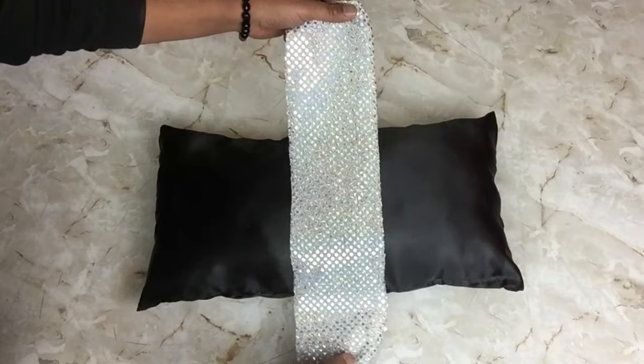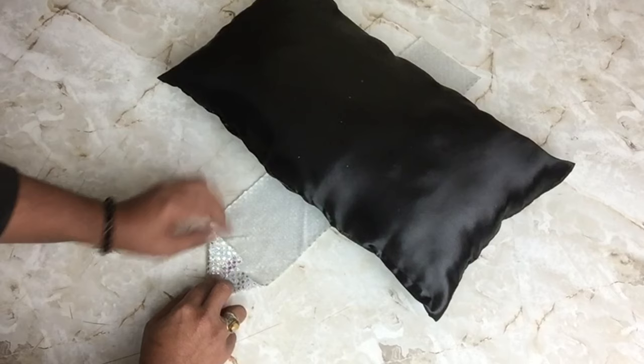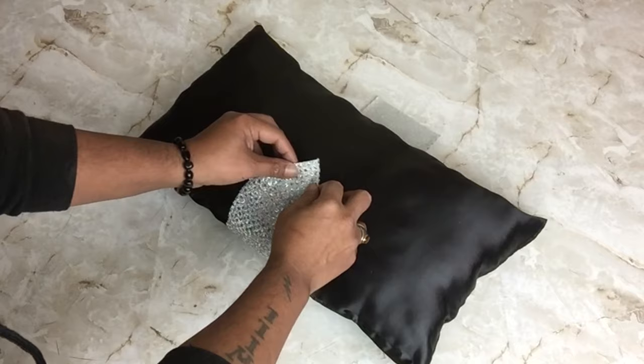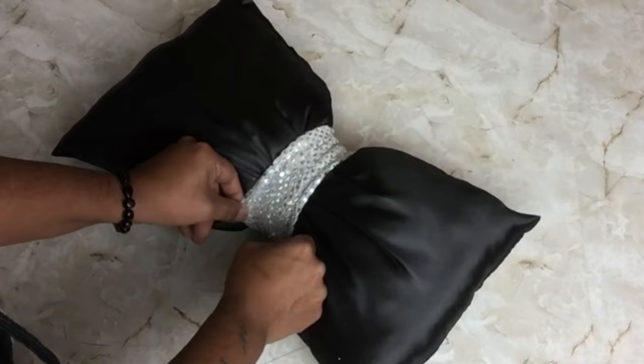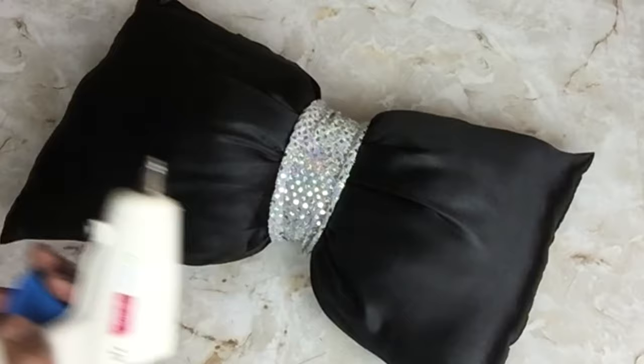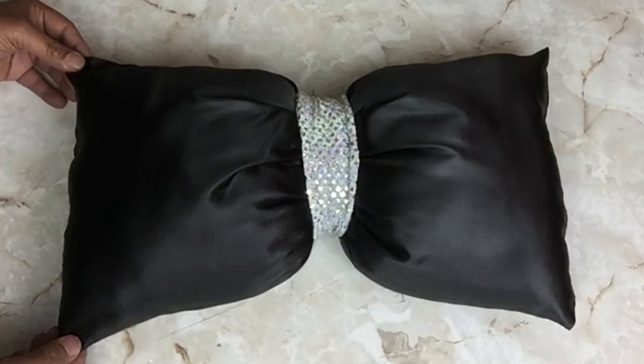For pillow number three, I'll be using a piece of shimmering fabric cut to size. I flipped it upside down with the shimmering side facing the bottom and placed the pillow in the center. I took the corners of the fabric and glued them in to create a point, then applied glue and attached it to the center of the pillow. I squeezed the center of the pillow, wrapped the opposite end of fabric around, and glued it on the back side. I spread the fabric out and glued it in place on both sides to create a bow shape.